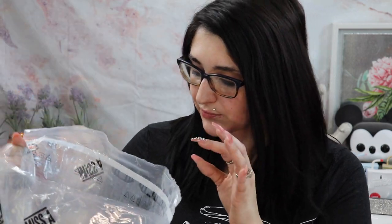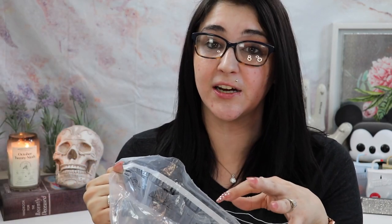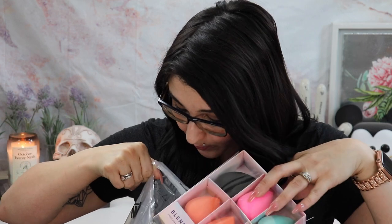They contacted me and asked if I'd be interested in trying out some of their products, so today we're doing a full face of first impressions from Shop Miss A. Everything I use today will be linked down below in the description box. I have ring lights on me to brighten up my face area a little bit so you guys can see a little better what I'm doing.